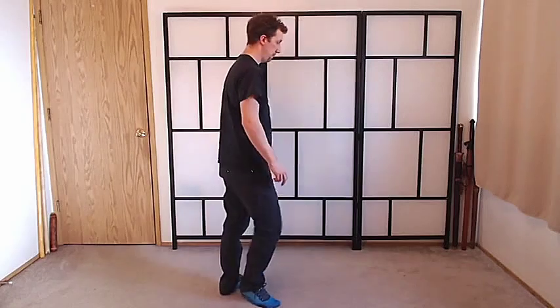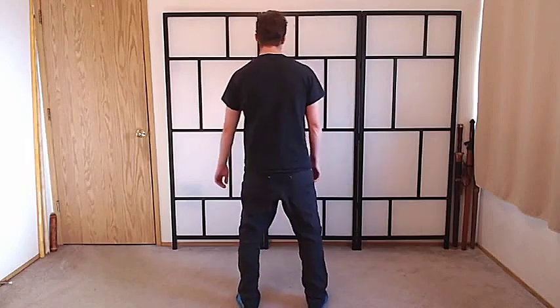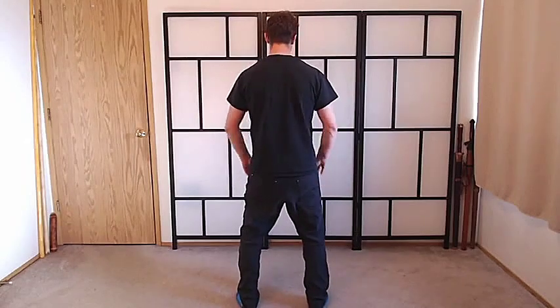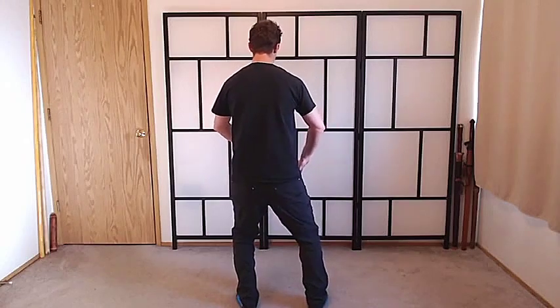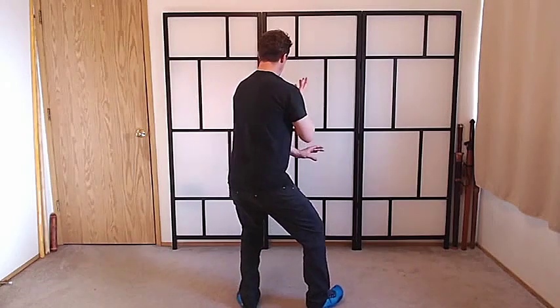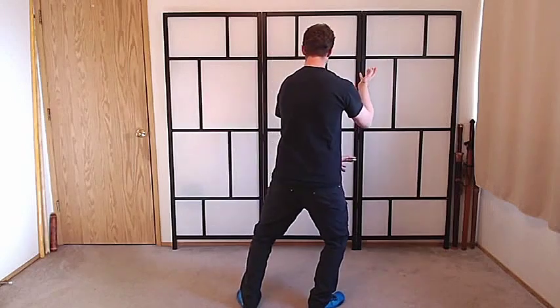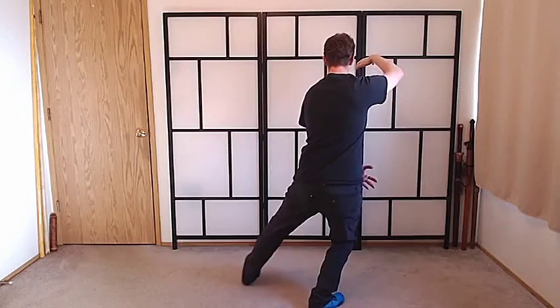Let's do it from the other side — sit from the back. From here, the weight shifts into the left foot. We open the right. Shift into the right. Bring the foot in. Step out.